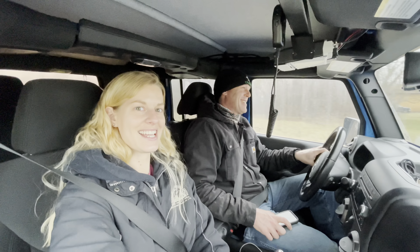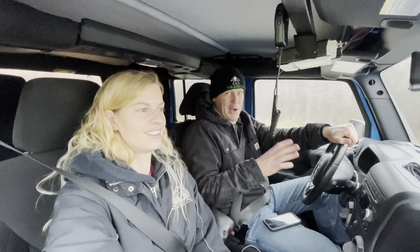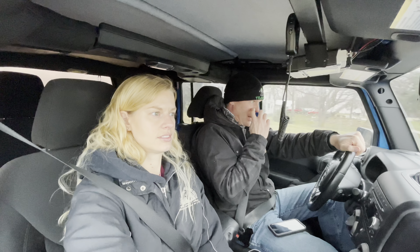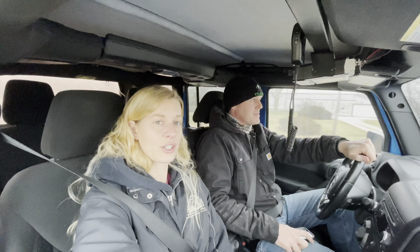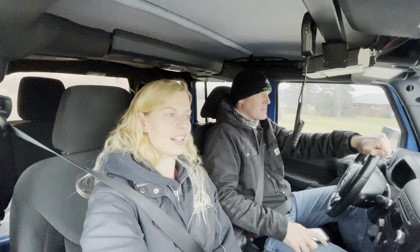So exciting! We are going to go get the Wraith. It's been at Selking International about half the day. We are having an exhaust brake added. That'll be another little upgrade that we've done — not because it needed it, but because we want to make it better.